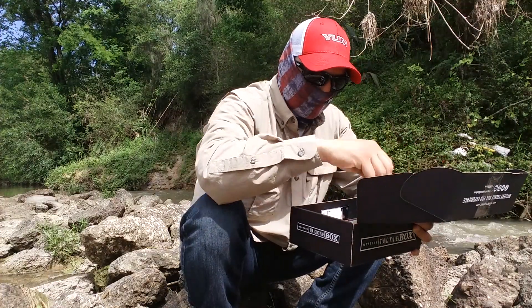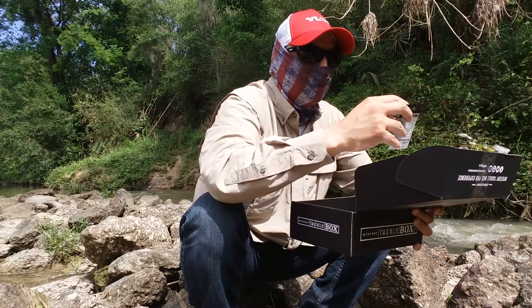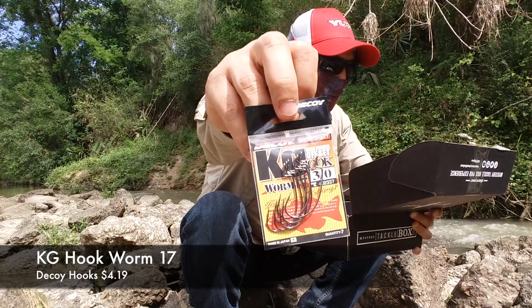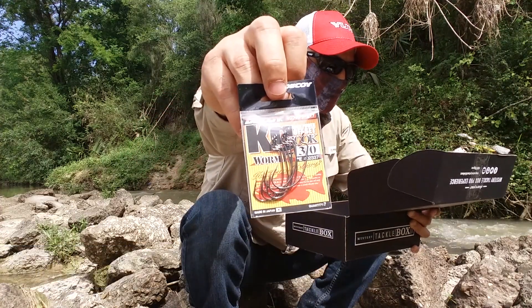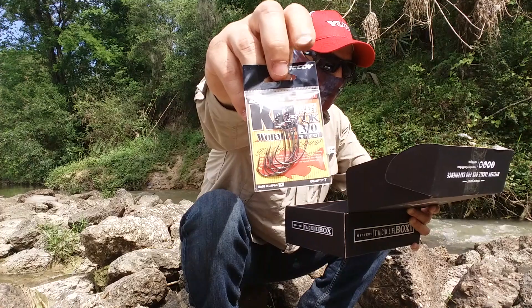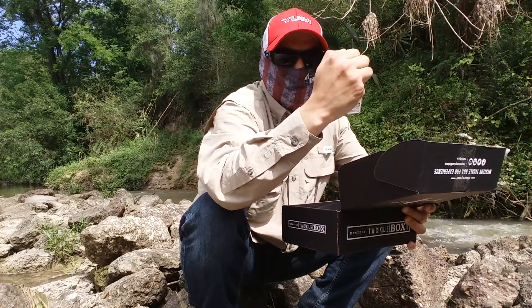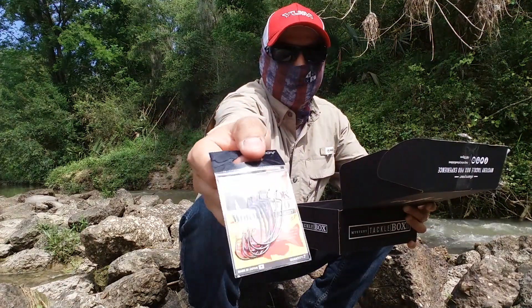Down the list I have some Decoy KG hooks — they're made in Japan. The price on these is $4.19 and they are a three-aught wide gap hook.